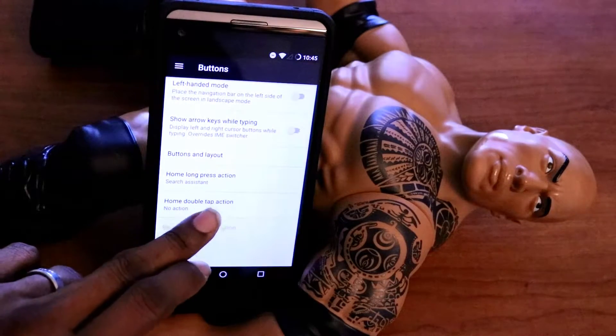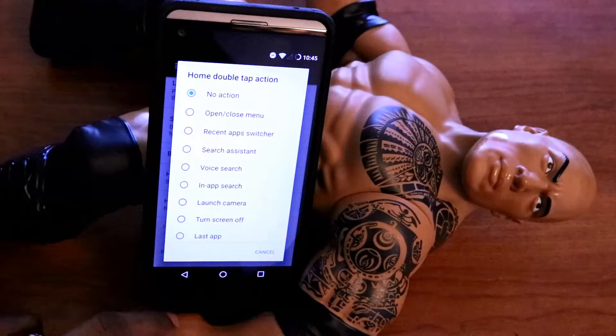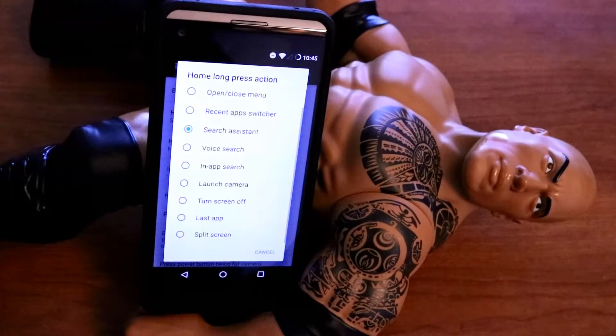You have extra things you can do — you can double tap to make something extra happen on the home button. You can long press and make something else happen. Look at all these extra options you have when you do any one of those: long tap, long hold, double tap, triple tap.